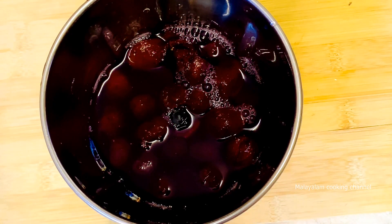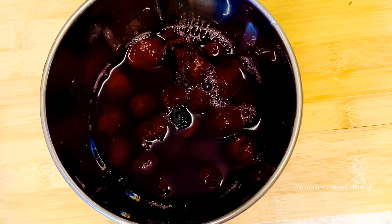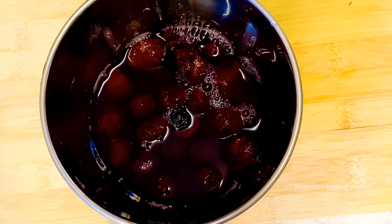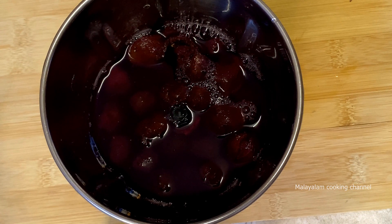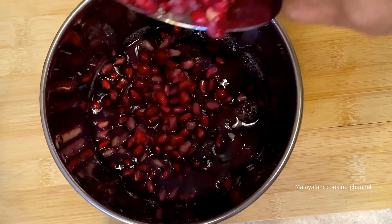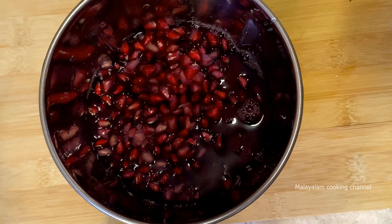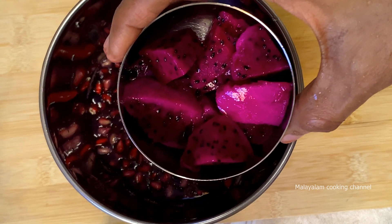Let's mix it in a blender jar. We will mix in a little bit of juice with water. I will mix in a cup of pomegranate. Now we will mix in some dragon fruit.